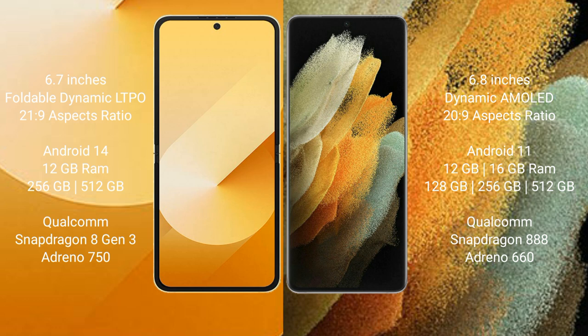Samsung Galaxy Z Flip 6 runs on the Android 14 operating system. Samsung Galaxy S21 Ultra runs on the Android 11 operating system.